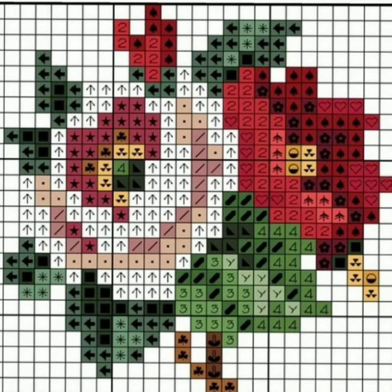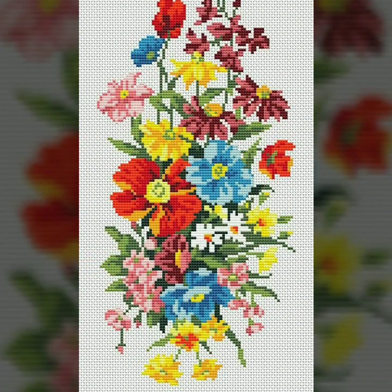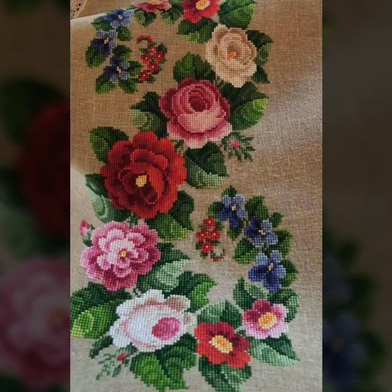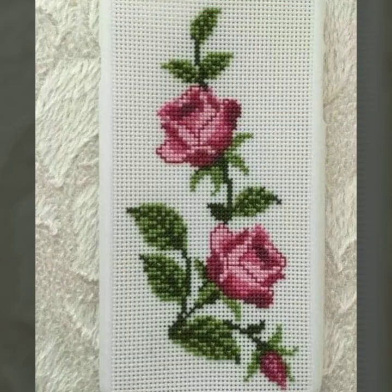If you like any pattern in this video and you want to make it, take a screenshot of your favorite clip. After taking a screenshot, print it out from your computer. After printing out the pattern in your hand, you can easily make your favorite design. This idea is very important to make cross stitches hand embroidery design.